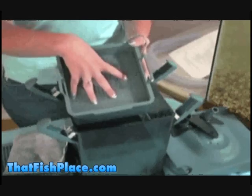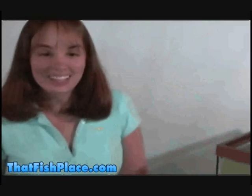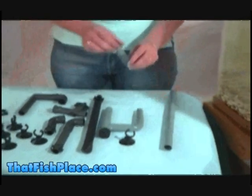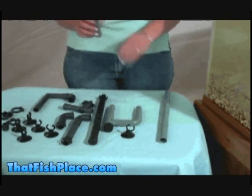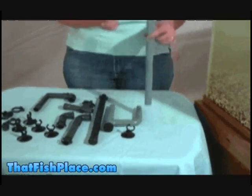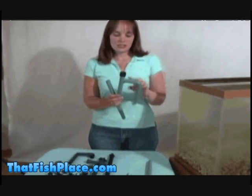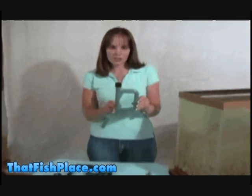Put in the separator and this is where you can add your chemical filtration. Now you're ready for the next step of setting up your intake and your output. First you want to find the strainer — that's the part that has these little slots in it — and then connect it to these straight tubes. The next part you're going to need is this U shape, which hangs over your filter and goes to the back of the tank.